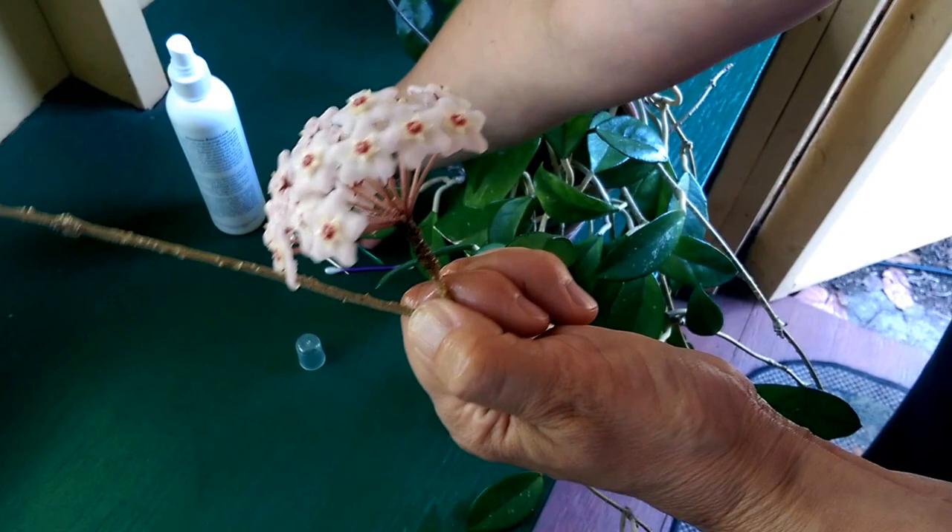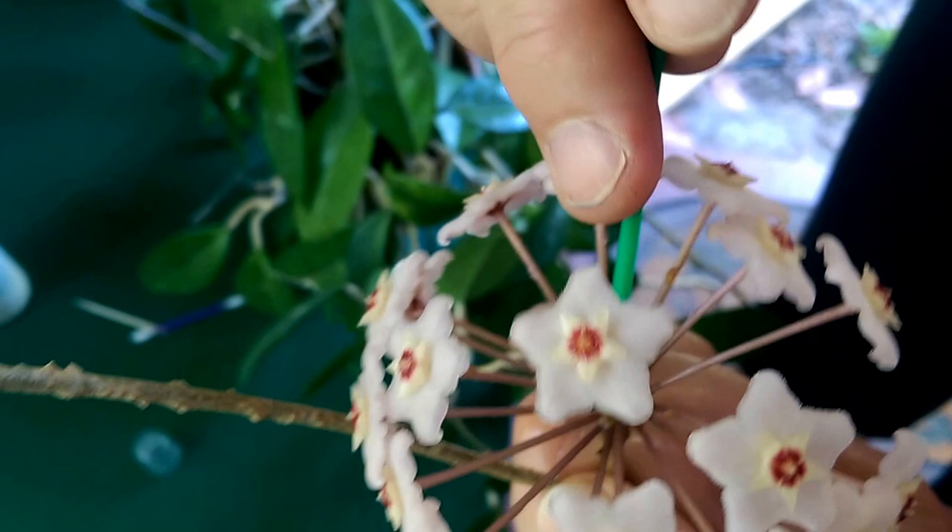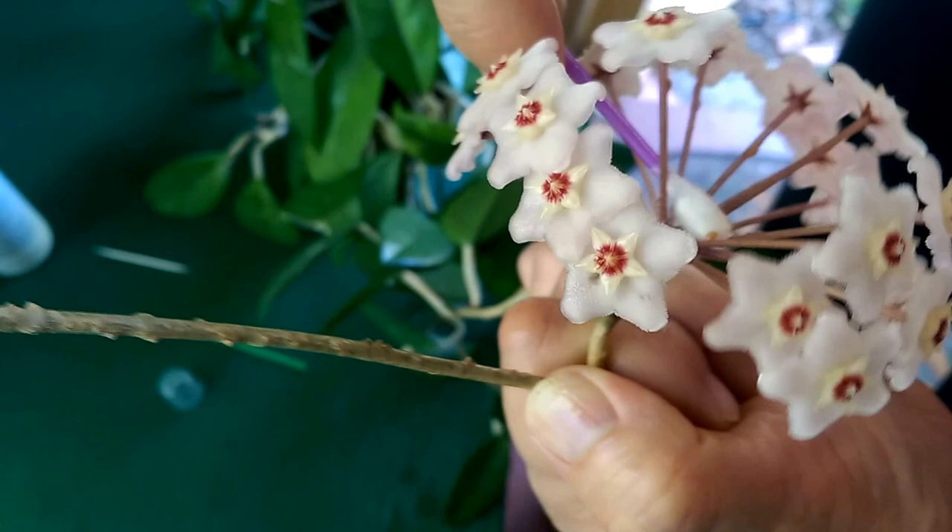Then you can remove them. You can let it dry or you can do it right away — letting it dry might be better, but we're going to do this now. Remove them with a toothpick, either a plastic or a wooden one. And you can also use a cotton swab, which works really well.